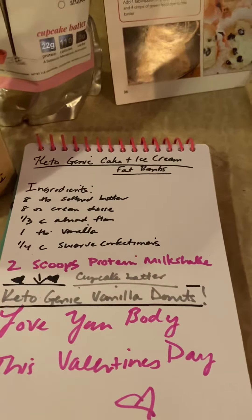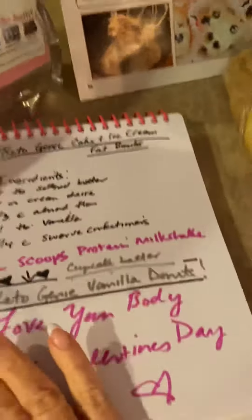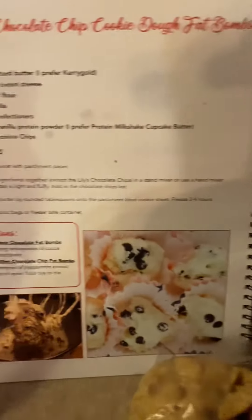Hey guys, it's Keto Genie. Happy Sunday. I am coming on to give you a quick how-to to make those amazing Keto Genie cake and ice cream fat bombs. So if you have my cookbook already, this is an adaptation from my Keto Genie chocolate chip cookie dough fat bombs.